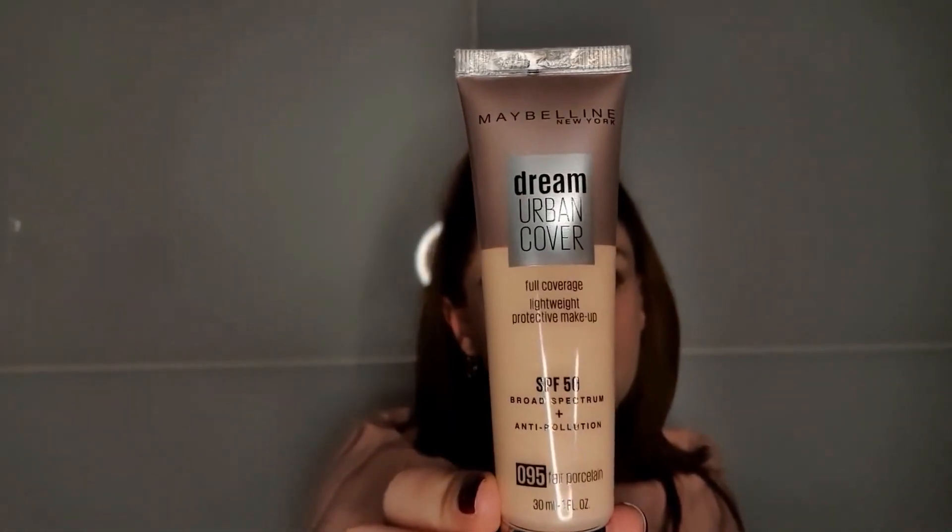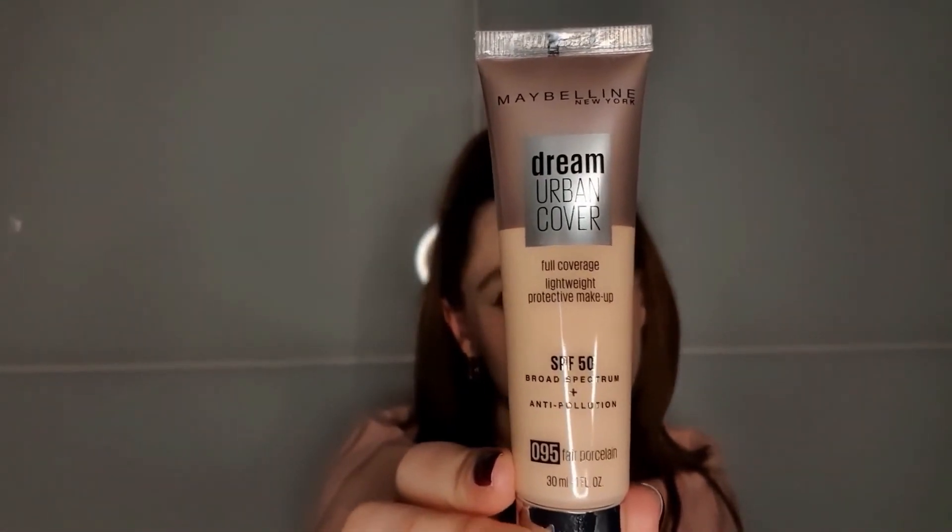So if you have oily parts on your skin, you could use powder. As I don't use powder, I see the effects. But either way, I think this is a very good foundation for the price — I would definitely recommend it. This is the Maybelline Dream Urban Cover.